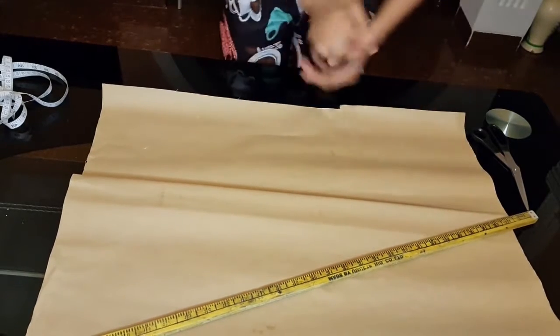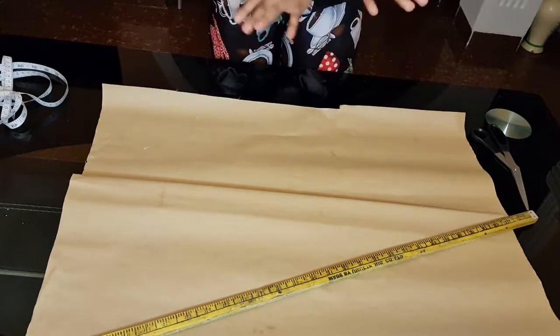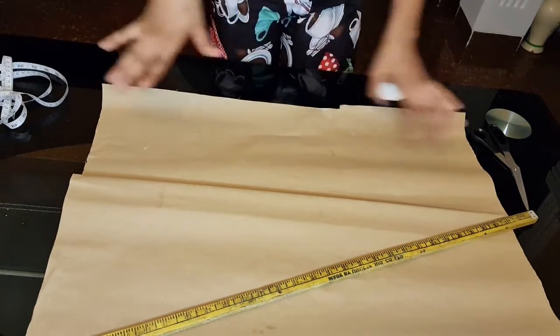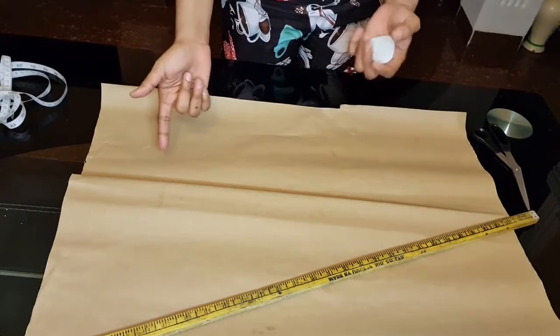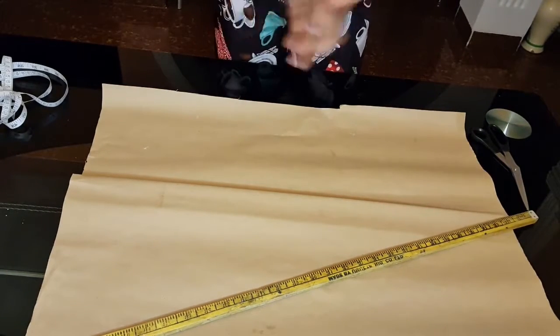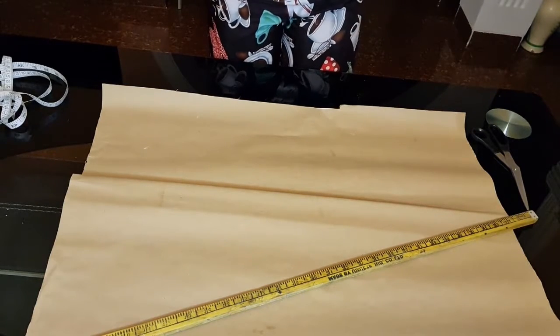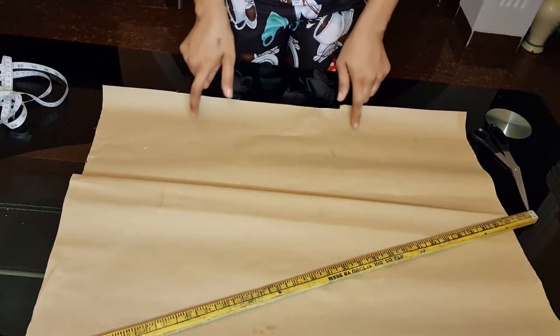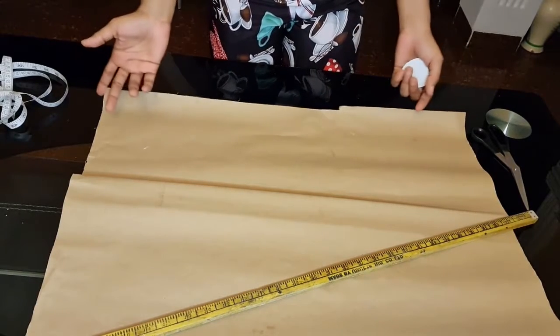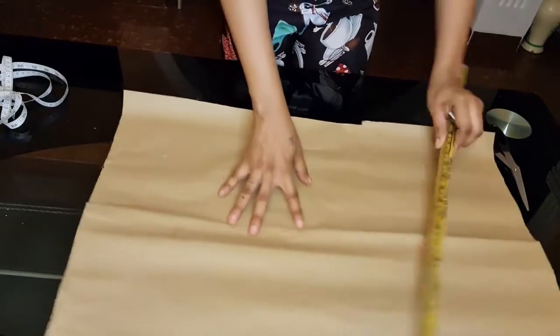For this skirt, what do we need? Circle skirts are always free — they're never tight, always free. The measurements we need are just the waist and the length. You don't even need the hip measurement because it's a free skirt.